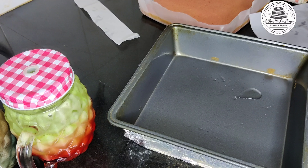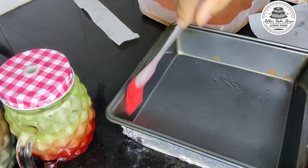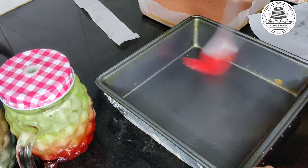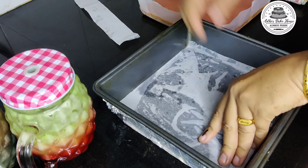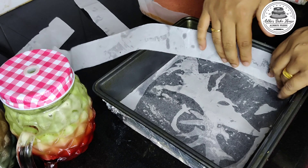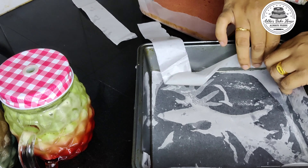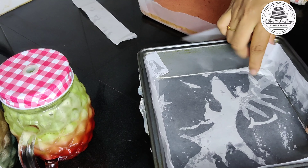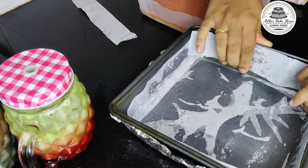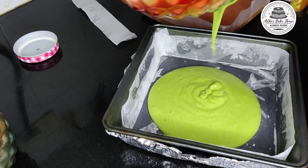Now the strawberry cake is ready. Add the butter paper to the dough and set it. After the butter paper is set, we will put the cake batter in the oven.